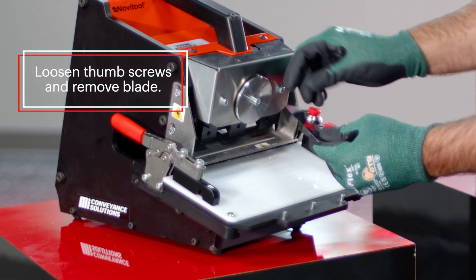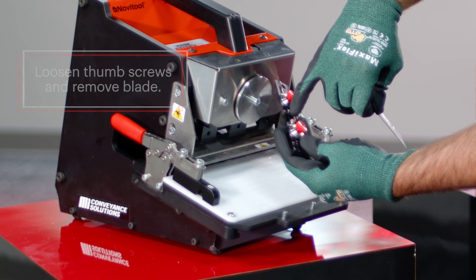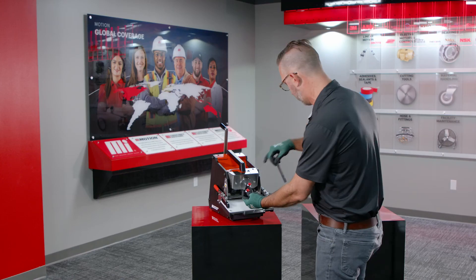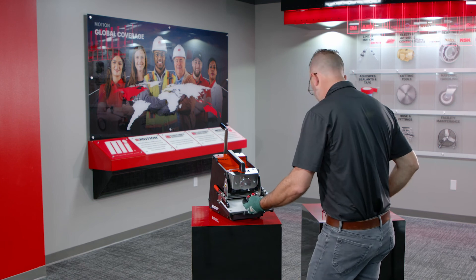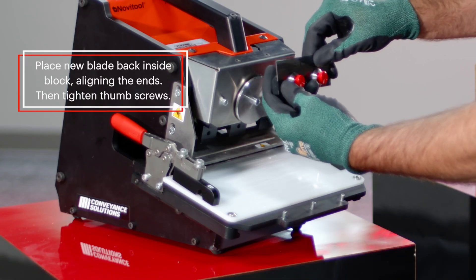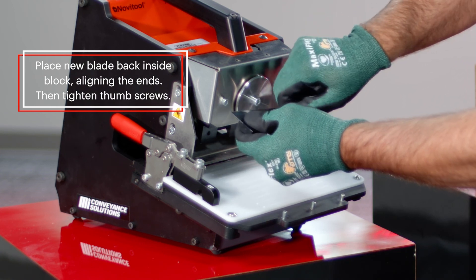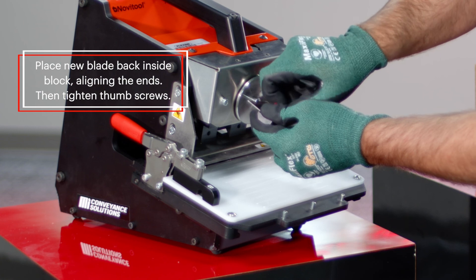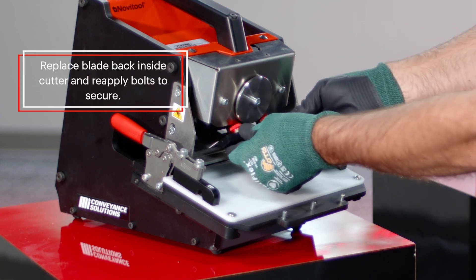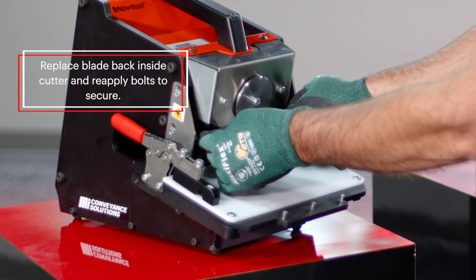Loosen the thumb screw and remove your blade. You'll notice there's an edge on the inside to set the proper depth of where your blade needs to sit. Grab your new blade and slide it back inside the block, aligning the ends. Tighten down your thumb screws and replace the cutting blade back inside the end.